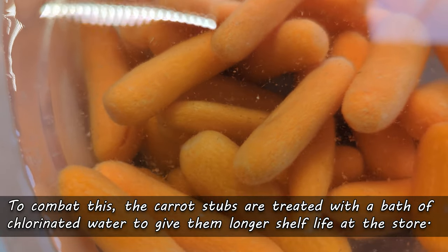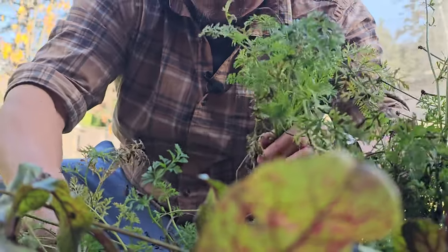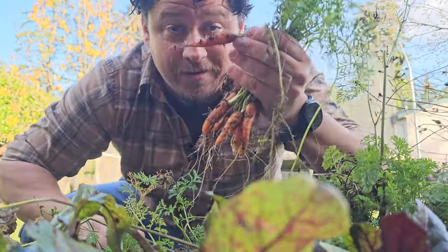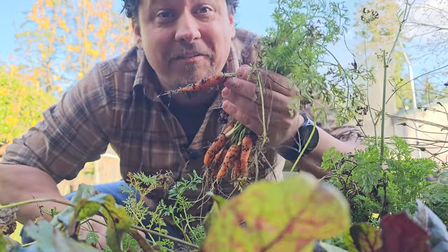To make it even worse, because the skin has been removed — the place where most of the nutrients reside — the carrots have to be treated with a chlorinated bath to prevent microbial growth. If you ever wondered why store-bought baby carrots taste a little different and not actually like a real carrot, now you know why. So instead, grow your own.